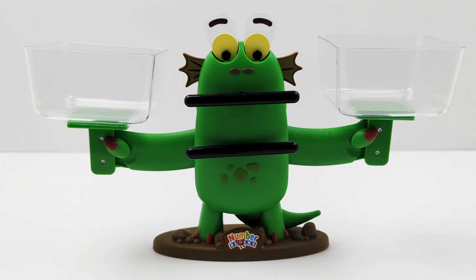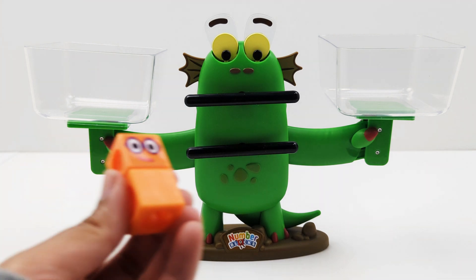Hey activity learners, let's compare numbers with this Bloxy balance activity set. Here is Bloxy's balancing scale. Watch her move her eyes, arms, and mouth while comparing numbers.